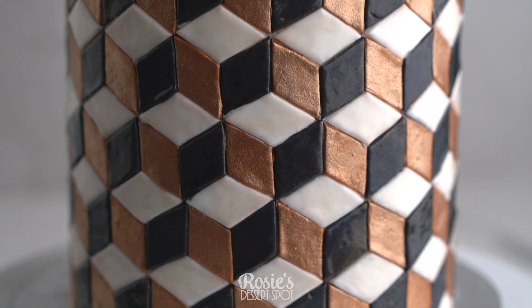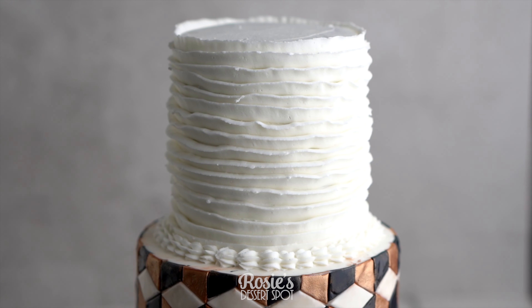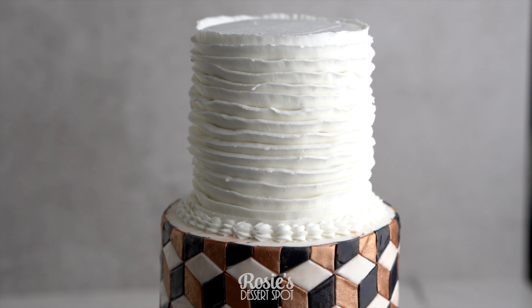Hey guys, welcome to Rosie's Desserts. In this tutorial we'll be making a really fun diamond pattern style cake that kind of looks like a box illusion.